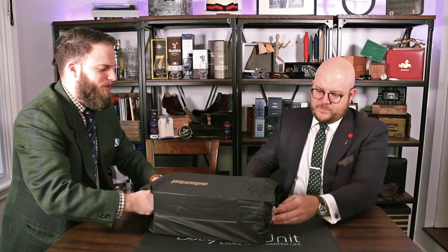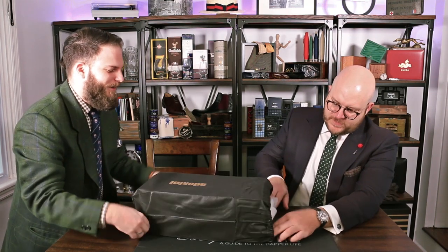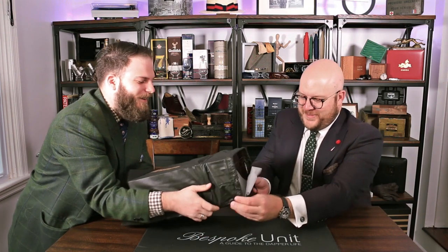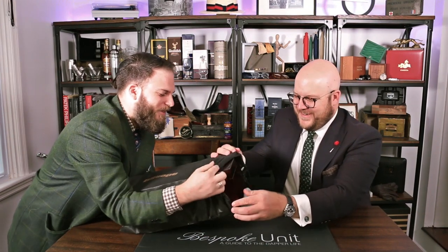So this comes in what looks like a nice little shoe bag. There might be a pair of shoes included, who knows. So we're unbagging now instead of unboxing — it really doesn't want to come out. How many people did it take to unbox a cigar humidor?